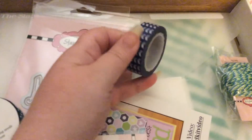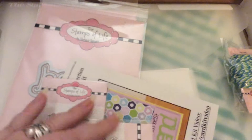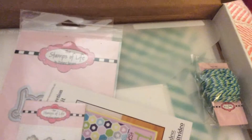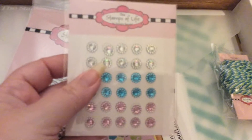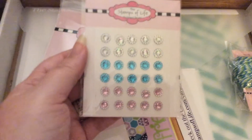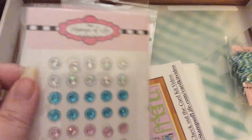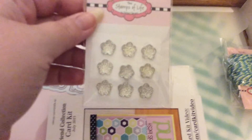Then you get some washi tape — it's a navy and white color. You get some ribbon in navy and white polka dot, and some ribbon in yellow. You also get these little gems — they're really pretty — and some more flower-shaped gems.